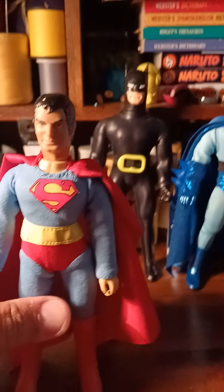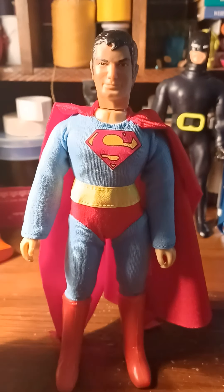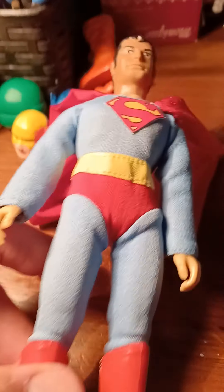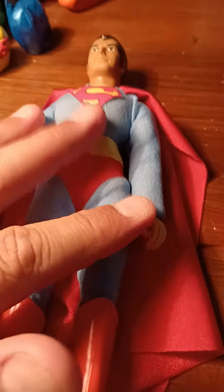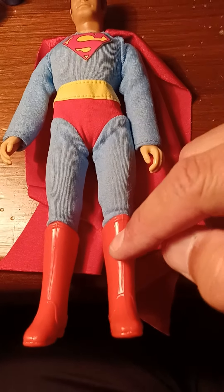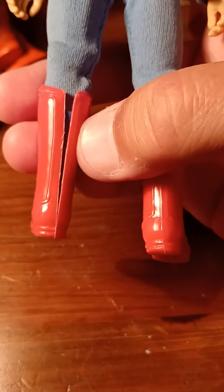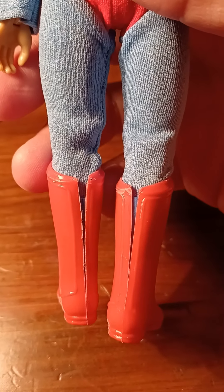Let's talk about some of the customs I've made. This is an original Mego Superman head placed on the new Mego body. I managed to salvage an original suit, which I had to create a new cape for. The boots I bought from Figures Toys Company, Classic TV Toys. But the only thing I don't like about the boots from Classic TV Toys is they rip fast. So I tried to fix the problem by putting tape in the back for now.